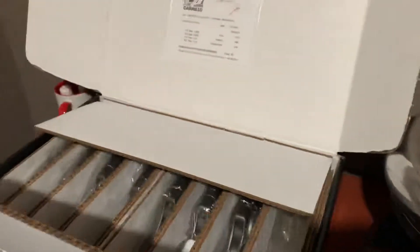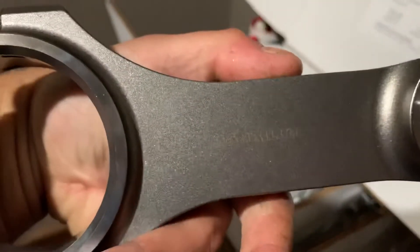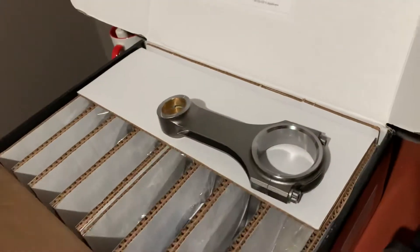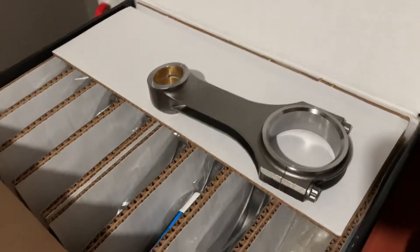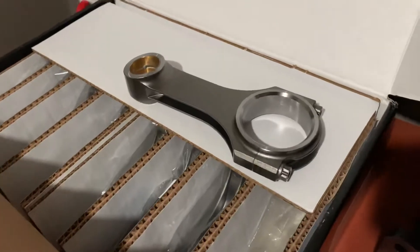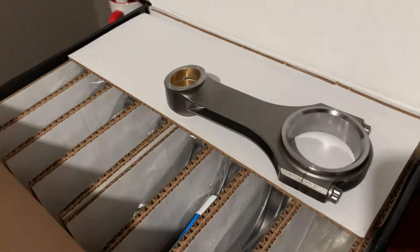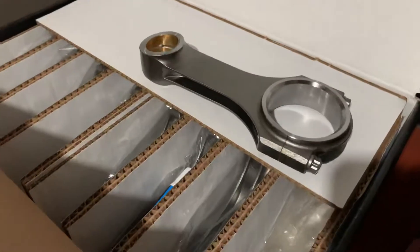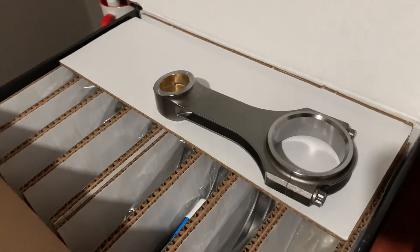These are Carrillo H-beam rods for a Duramax. A lot of people say you can get away with LBZ rods for 700 horsepower, 800 horsepower if you detorque it. LLY rods are good for 700 — all this stuff. And then you've got companies trying to sell you on their street rods, saying they're good for a thousand at the crank.